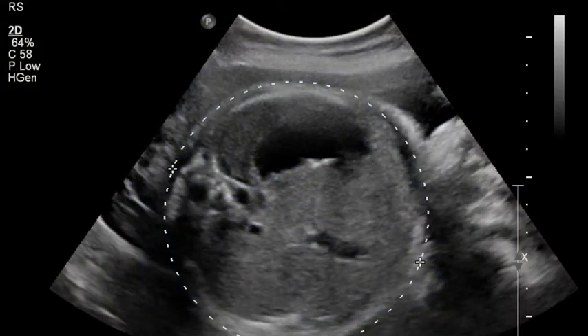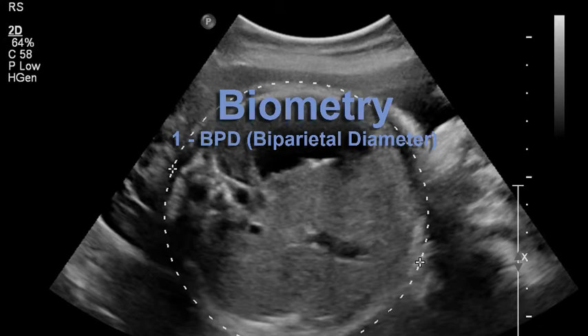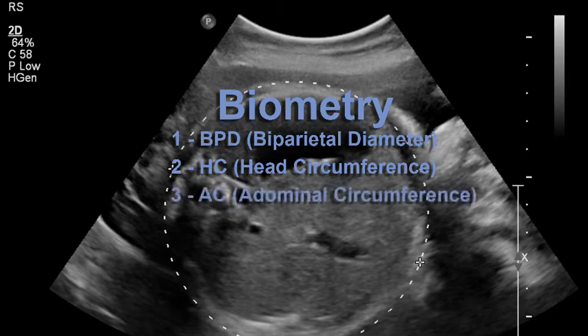The gestational age and weight of the fetus are determined by four separate measurements. Together, these measurements are called the biometry. The biometry is made up of the BPD or biparietal diameter, which is the head's diameter; the HC or head circumference; the AC or abdominal circumference; and the FL or femur length.